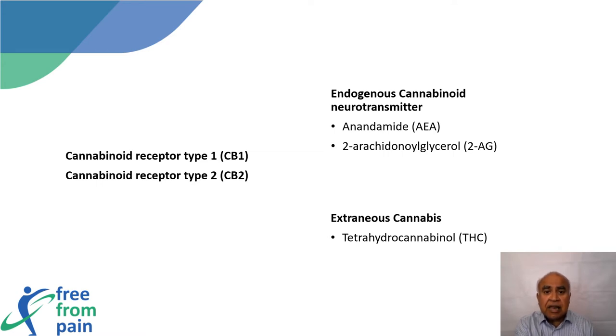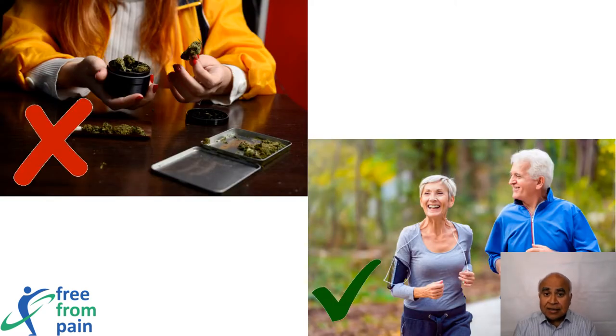This is the mechanism for the high following exercise — one can achieve the same high by exercising as from cannabis. One is illegal and harmful, and the other is legal and healthy. The choice is very clear: go for the one that is legal and healthy.